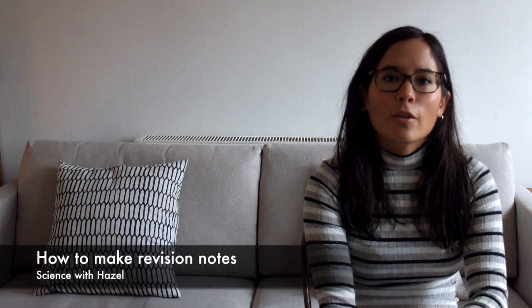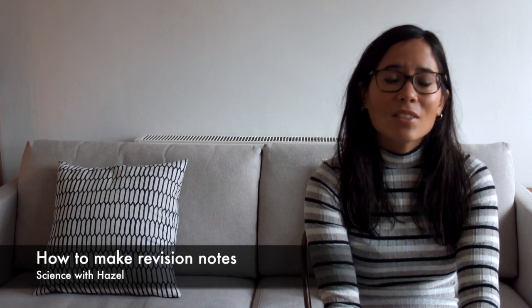Hi everyone! Today's video is a hotly requested topic: how to make revision notes and, more importantly, how you can actually remember what you've written so you can score really highly in the exam. I'm going to talk through the methods for creating those revision notes — whether it's flashcards or typing them up — and then how you can actually go about learning what you've written.